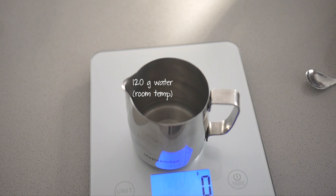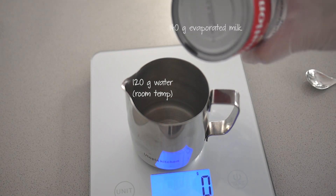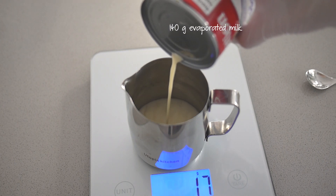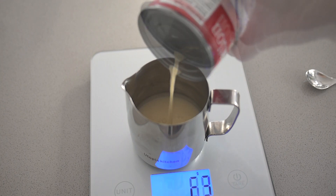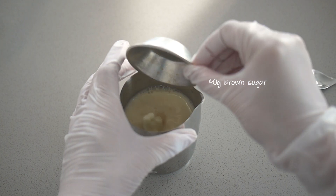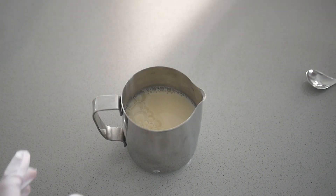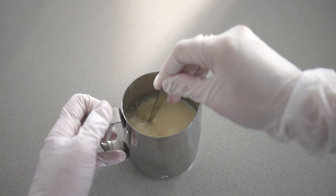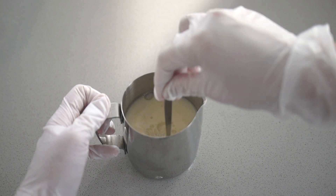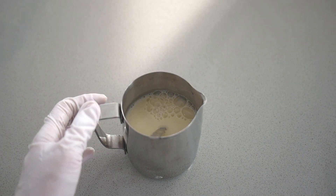To make the filling, start with 120 grams of room temperature water. Add 140 grams of evaporated milk — you can use 2% or the full fat version. Next add 170 grams of egg whites. You can use the box version or fresh eggs. Then add 40 grams of brown sugar. You can also use regular granulated sugar, but I find that the brown sugar flavor works well with the ginger.